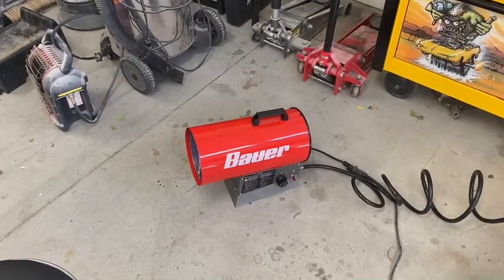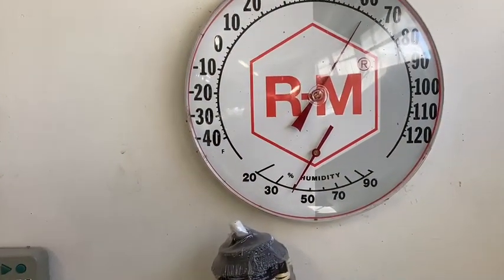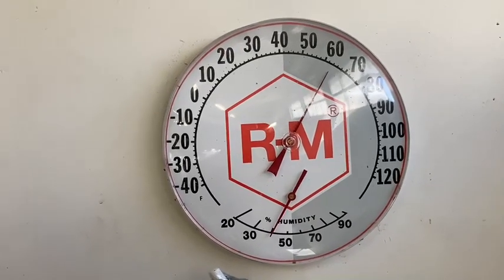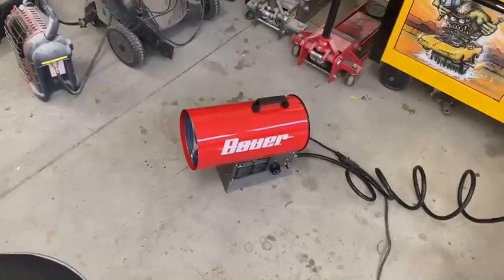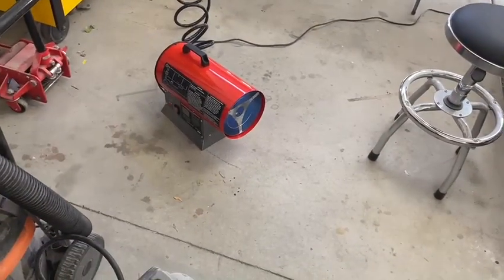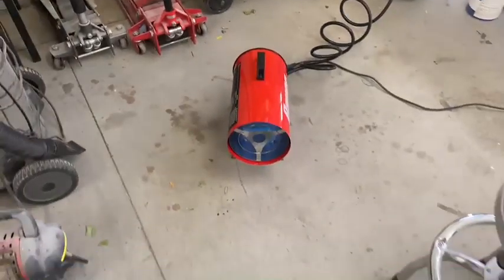I told you guys I was going to give it around 15 minutes, but it's been a little over 20 minutes. We do have the garage open a little bit for ventilation. Let's see what we've got — close to 65, like 63 to 64 degrees. Remember, we were at 50 degrees and it's been right around 25 minutes. This garage is a 20 by 30, so it's not too big but not extremely small either.